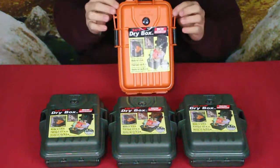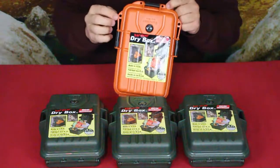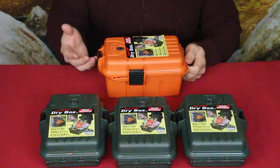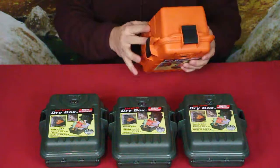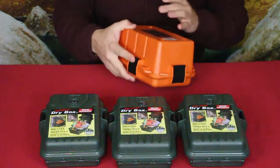Along with the latches to keep everything sealed, they have little holes where you can put small padlocks. If you happen to use it for ammunition storage, you can use that as a deterrent to make it harder to get inside.